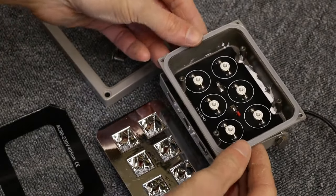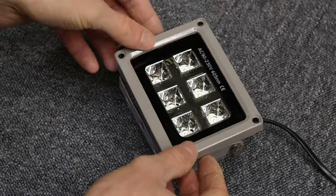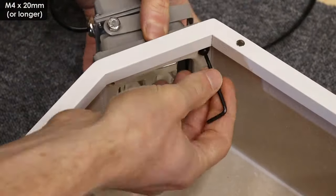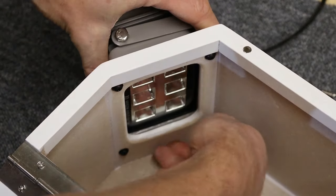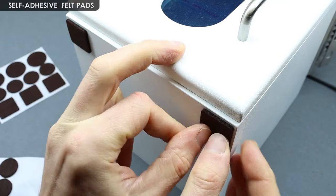This is the UV light I'll be using — it uses LEDs and is rated at 60W. I took it apart and will replace the screws with longer ones so I can install it onto the MDF box.